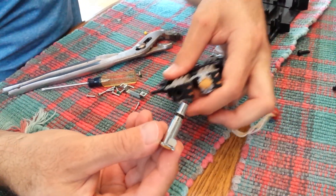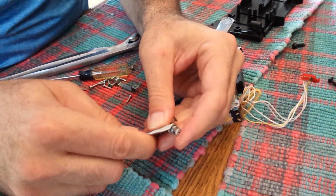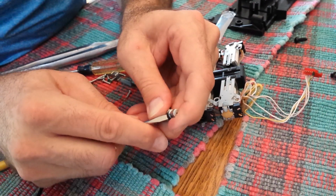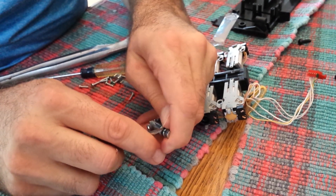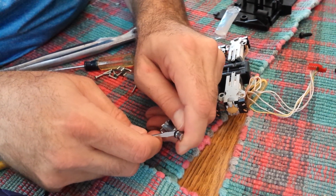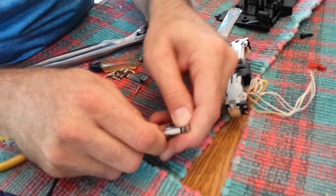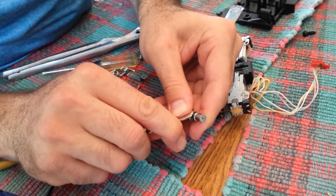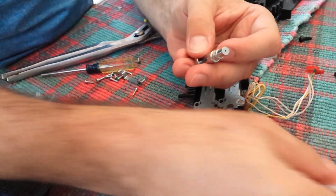This is the rubber grommet that needs to be replaced, so I'll go ahead and replace this. Pull this old one out with a fine screwdriver — I'm not too worried about damaging this one because I have replacements. It is in there pretty good. Just get it over that lip, and this one I broke, so that's okay because we have a replacement.